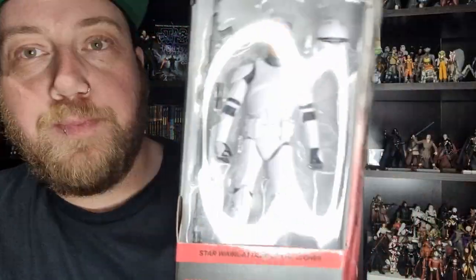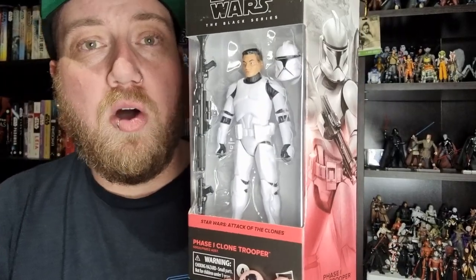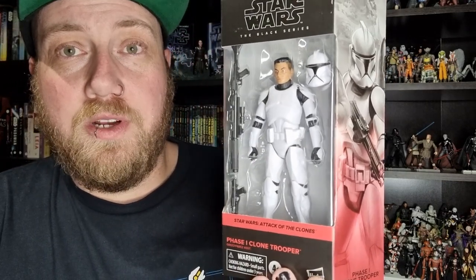Hey Star Wars fans and action figure collectors, welcome back to another Black Series action figure review. We've got the fifth figure from Attack of the Clones and the second time we've had the Phase 1 Clone. This is using the 3.0 mold of the clones. We'll take a look at the other two later in the video — the original Phase 2 clone and the 2.0 version of the clone.